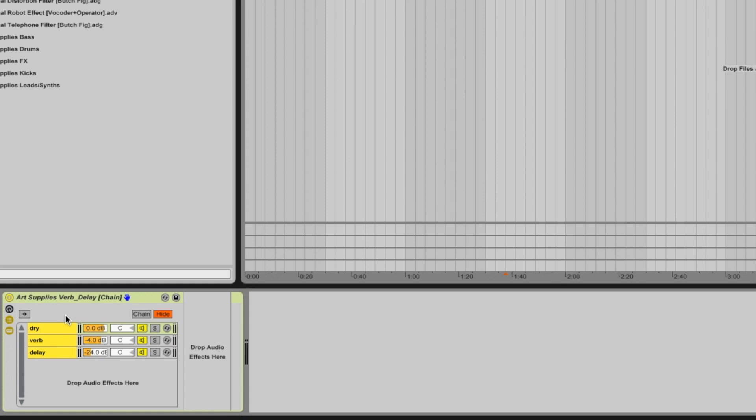Now let's jump straight into the project and I'll show you where it is. So here it is — the Art Supplies Verb Delay chain. I've just put a new track on.